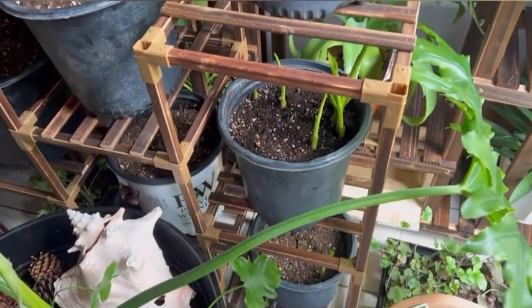Let me know if you guys have any questions about starting canna lilies, and I'll see you guys in the next update video. Bye.